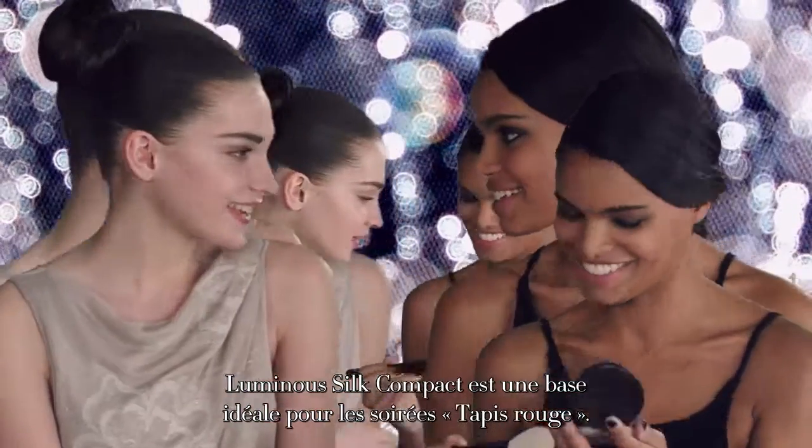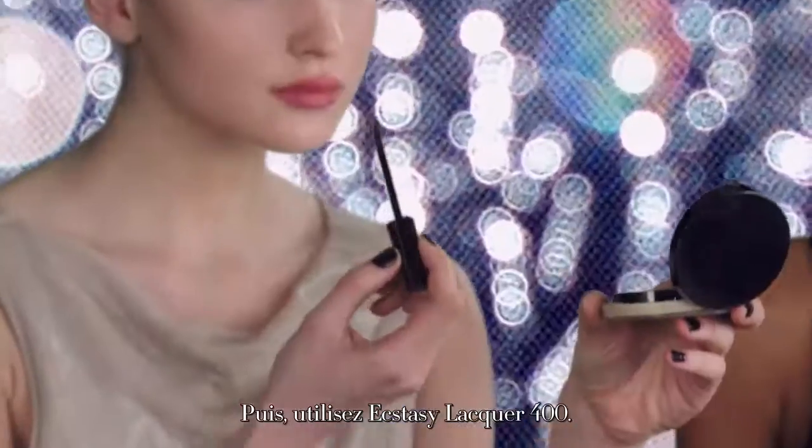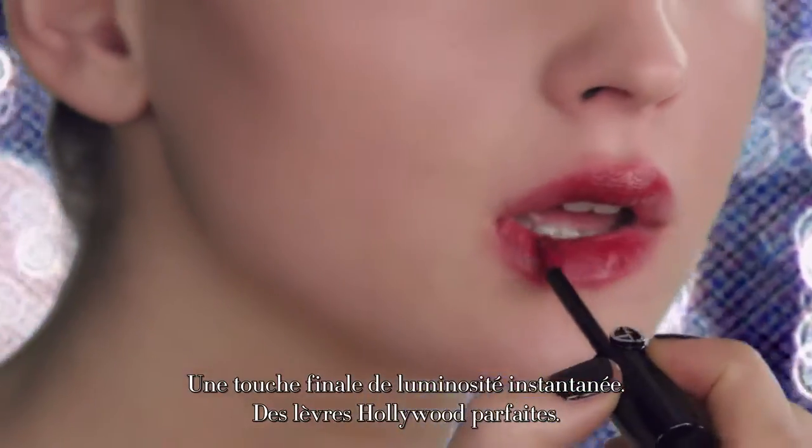Luminous Silk is the perfect base for red carpet perfection. In this case we used Ecstasy Lacquer 400. A final touch of Instant Spotlight for the perfect Hollywood lip.